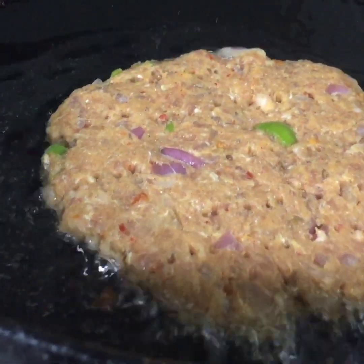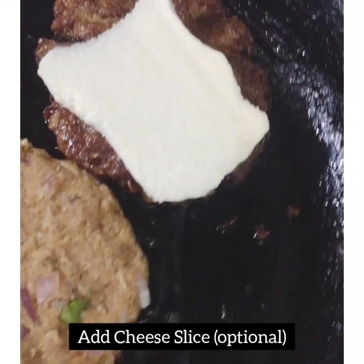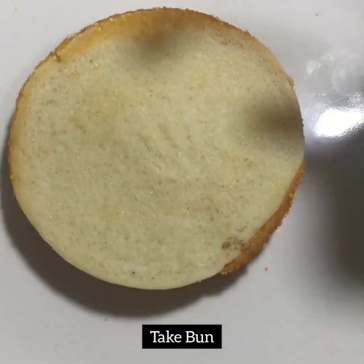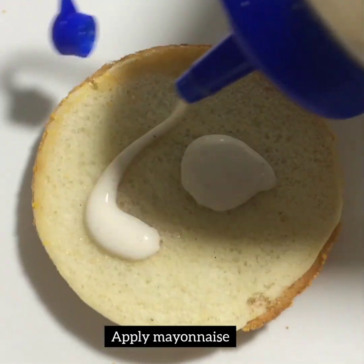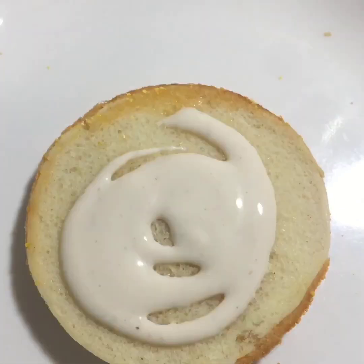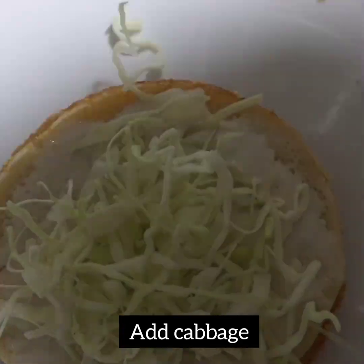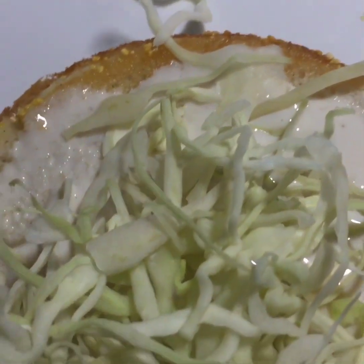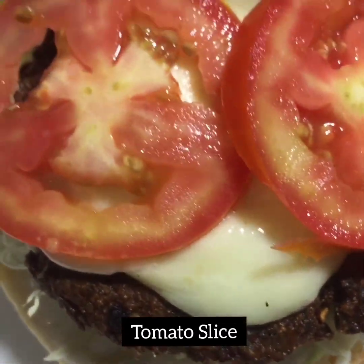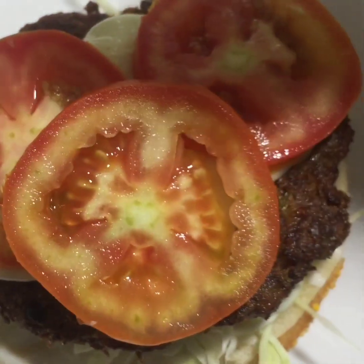Now I will fry it on a low flame. It will take a little bit of time so that it will cook through. After that, I will add one slice of cheese for a yummy taste. I have added a bun and I will apply mayonnaise on it. After that, I will add chopped cabbage.